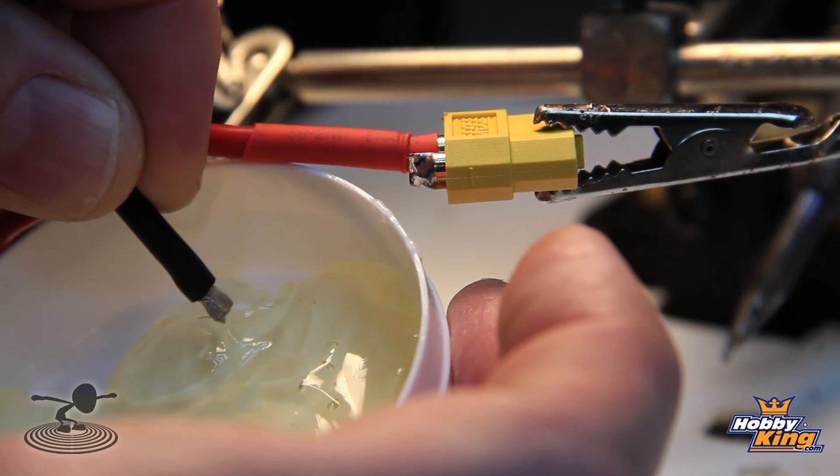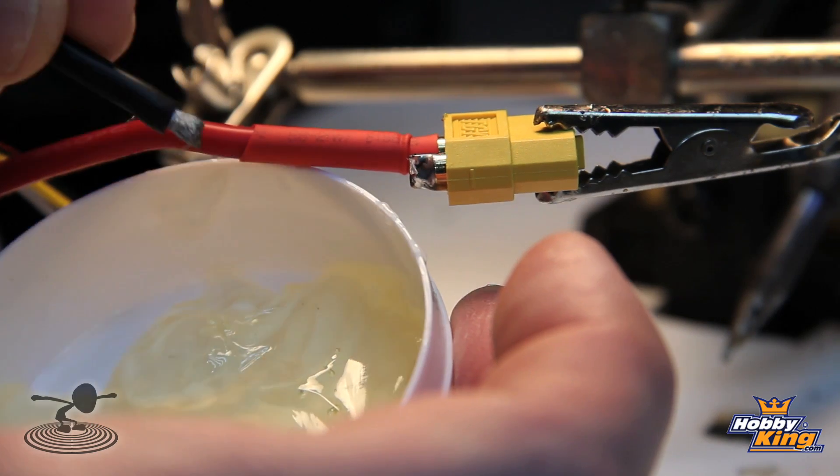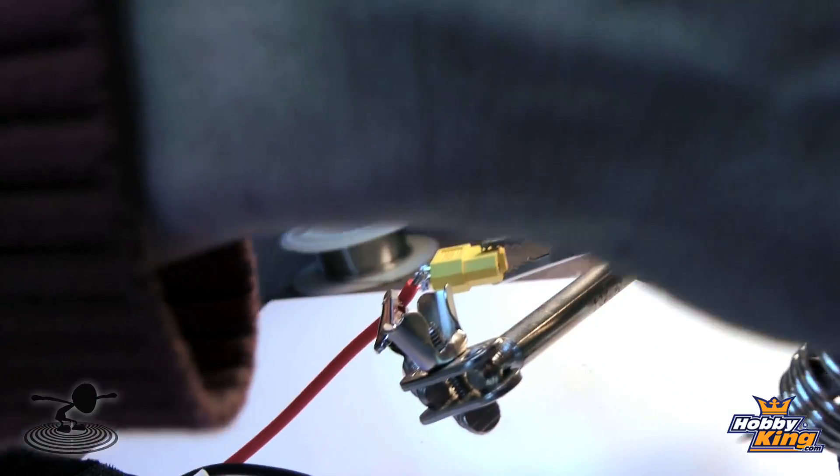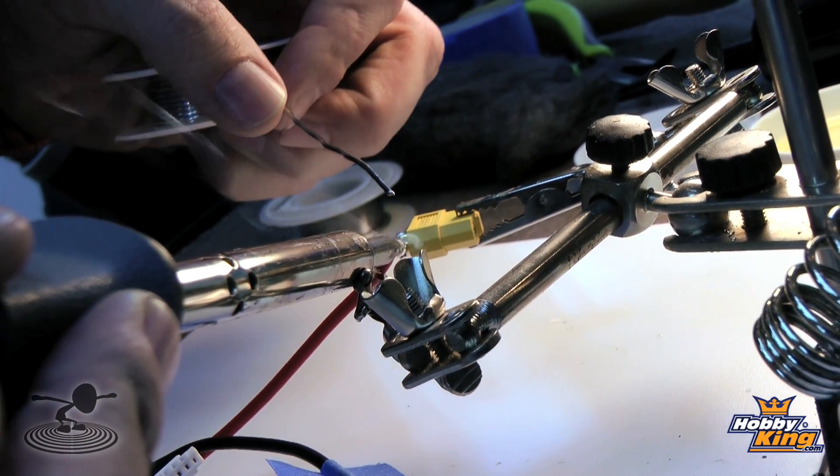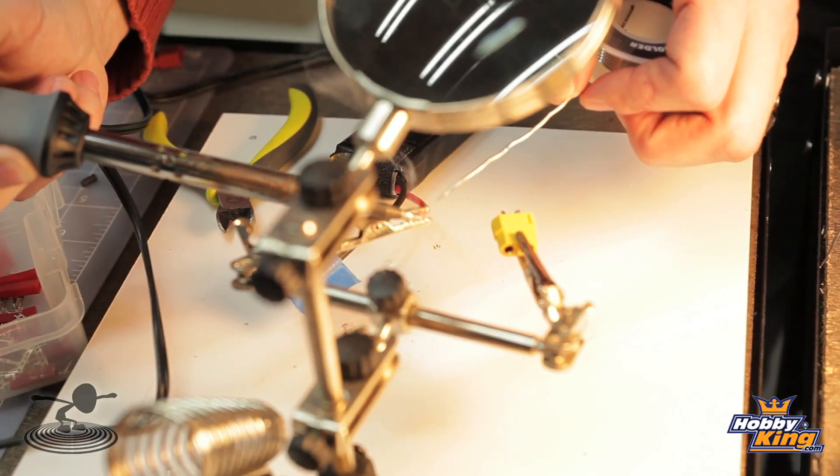Just add a little flux to the wire. Basically, when you put flux on and heat it up and put solder to it, the solder is going to instantly flow to where the flux is. Just make sure when you're done that you wipe off any extra flux around the connection, because it can be corrosive — it's basically a mild acid.